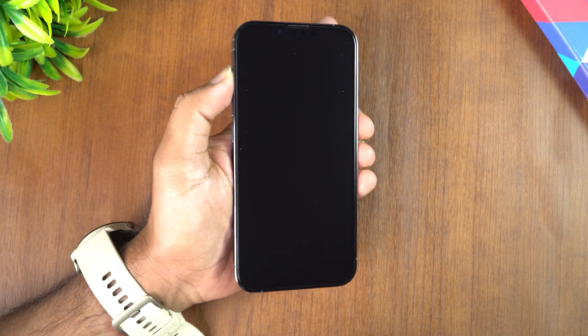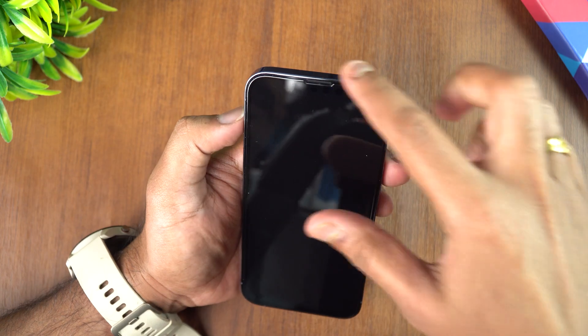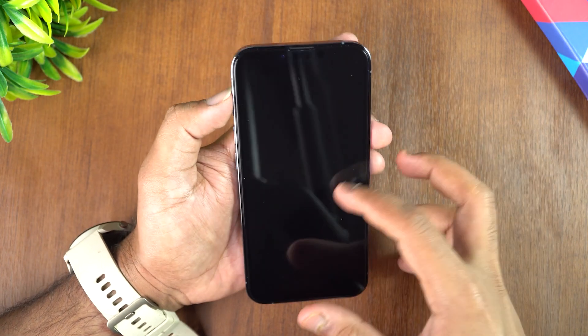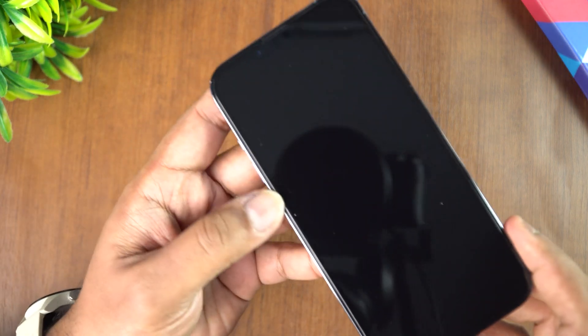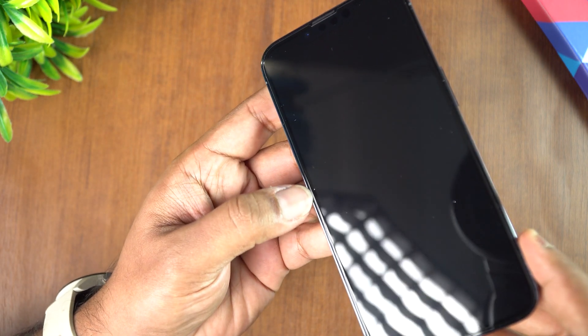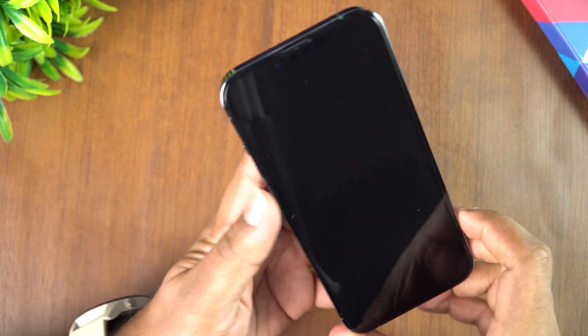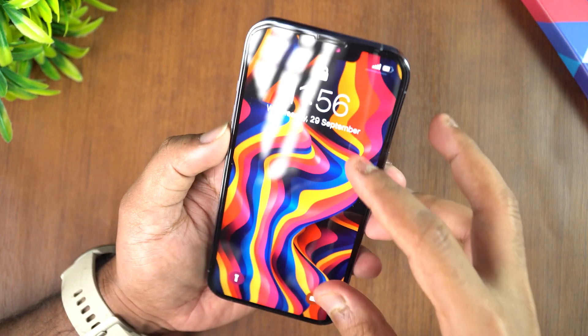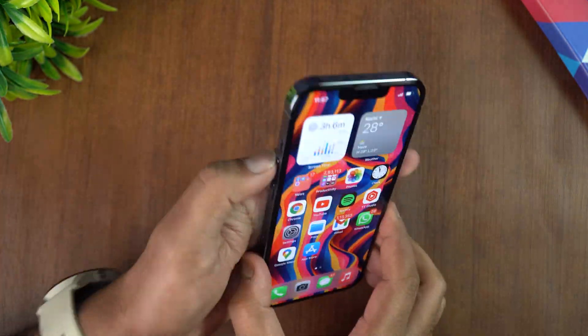The application process has been successfully completed. You can see the new tempered glass has been applied — let's have a closer look. It looks pretty good. The touch response is also very smooth — you can see it's very smooth in terms of touch response.